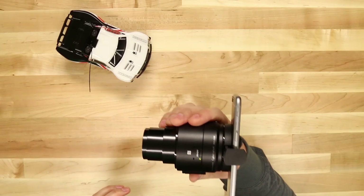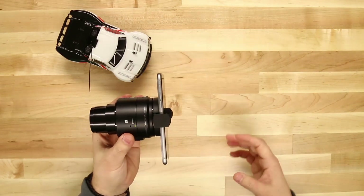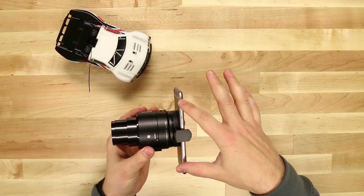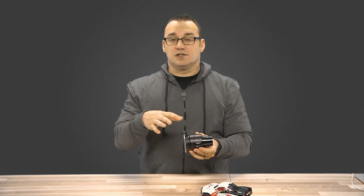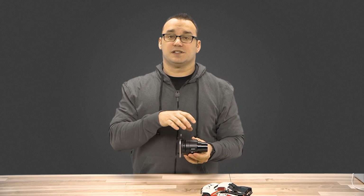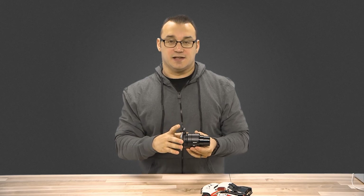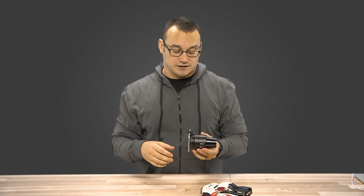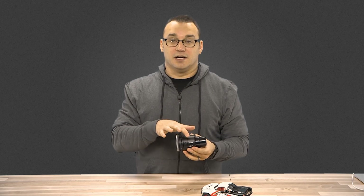Connected to my phone, it's basically turning my phone into a more powerful camera. When you take a picture, it actually transfers that picture to your phone so that you can share it right away to a social network. That's one of the coolest features and what interested me in this camera in the first place — being able to take better photos and share them immediately on social networks.